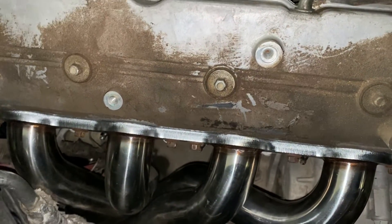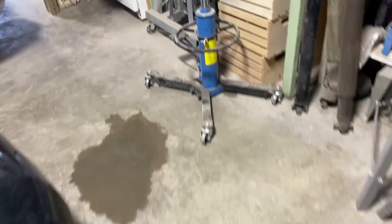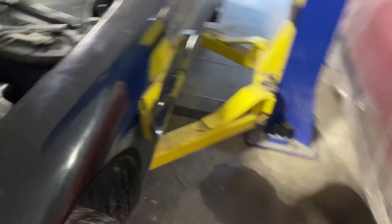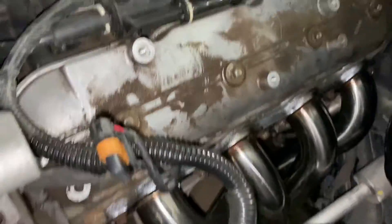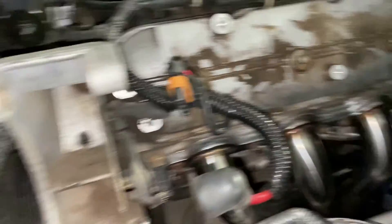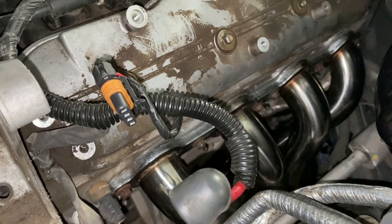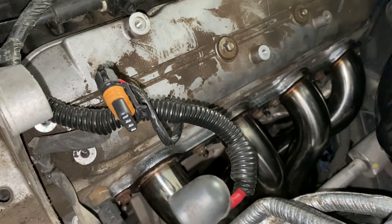On the passenger side, you put the header in from the top. On the driver's side, I took the factory manifold out through the top — I did have to remove the alternator, it just wasn't gonna come out the bottom. The header did go in from the bottom, however.